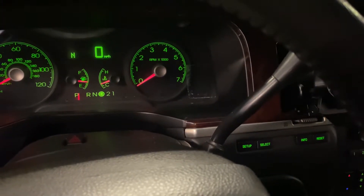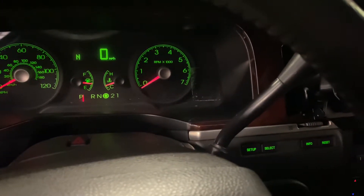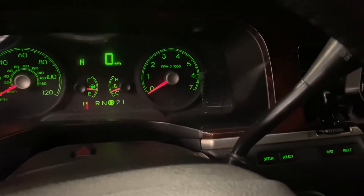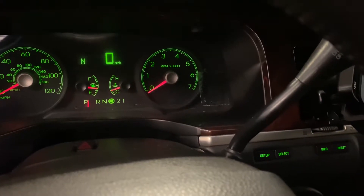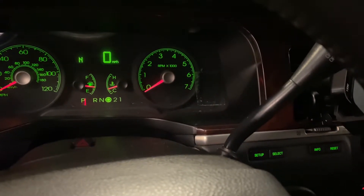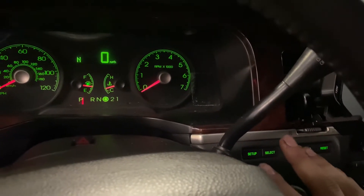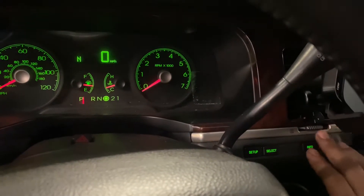I don't know how well this has been portrayed in other videos — I couldn't really find a great answer. So to reset the oil light on this, it's a 06 Lincoln Town Car. It works for a few different years. In your main menu, when it does say the oil change display, you can press the reset button to clear it.